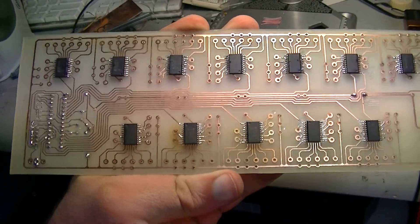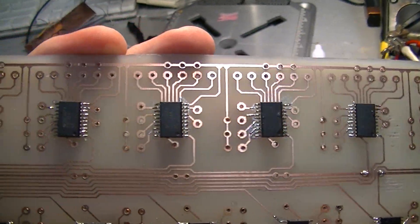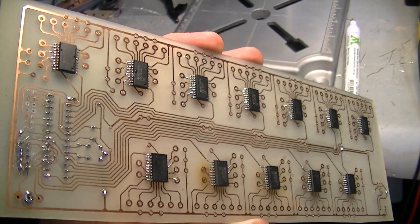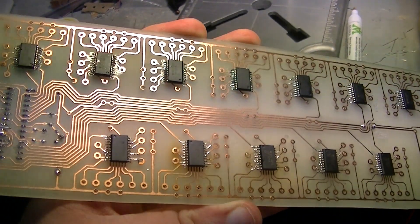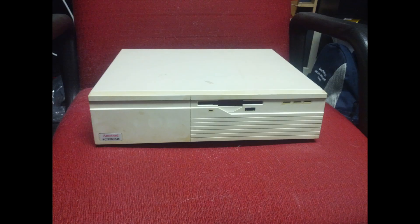All the bus switches are mounted. Not my tidiest work, but I had to do it all by hand with no solder mask. The rest of the assembly phase is pretty uninteresting to watch, so I'll just show you a couple of photos of the progress.